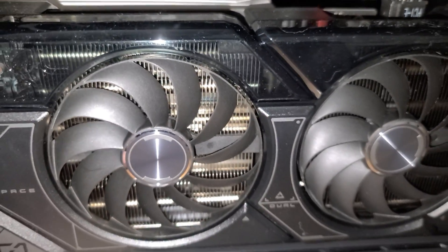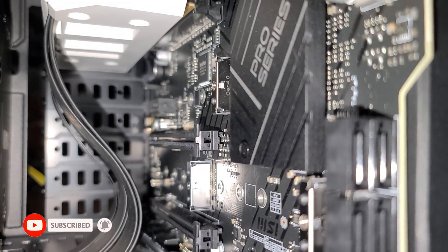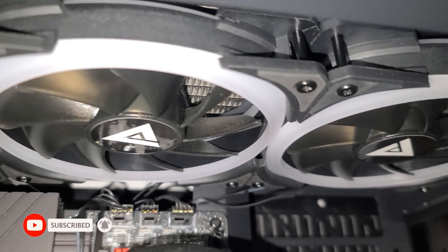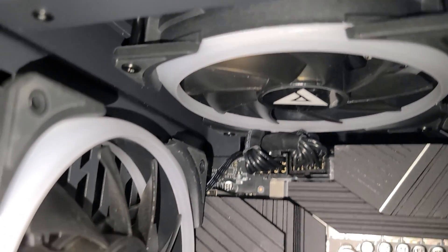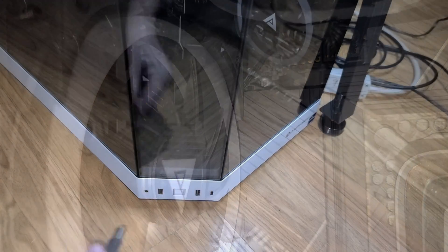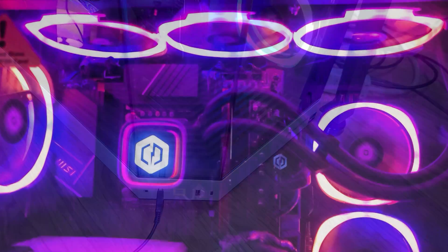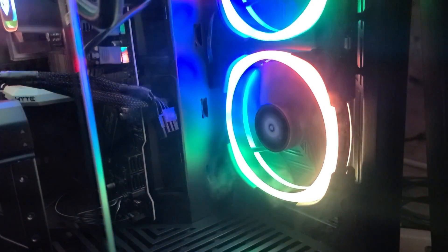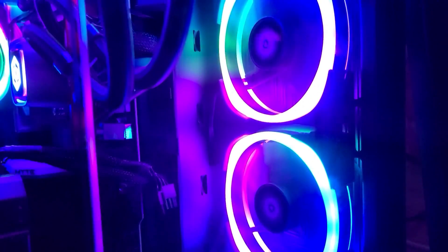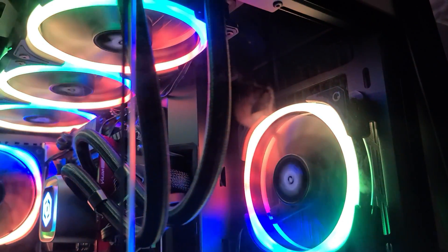There are two large fans to cool the GPU, and six large RGB fans that are clearly visible when powered on through the three tempered glass sections. All are software controlled, and there are a number of settings to change the colors and lighting effects to suit your preference. The fans are very quiet — let's listen.